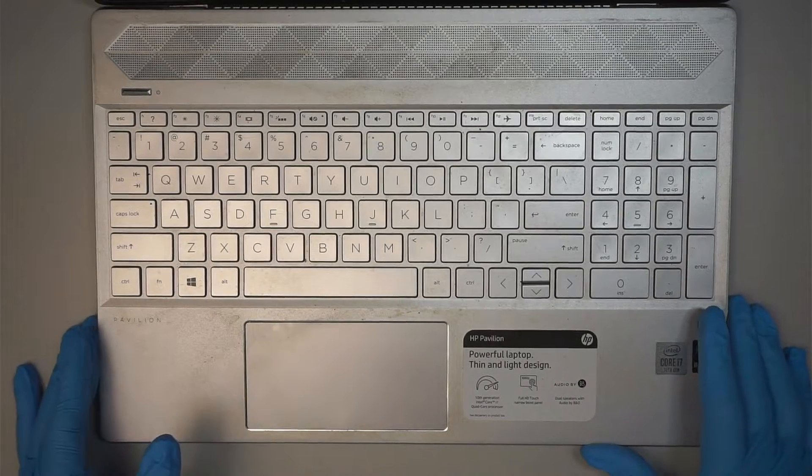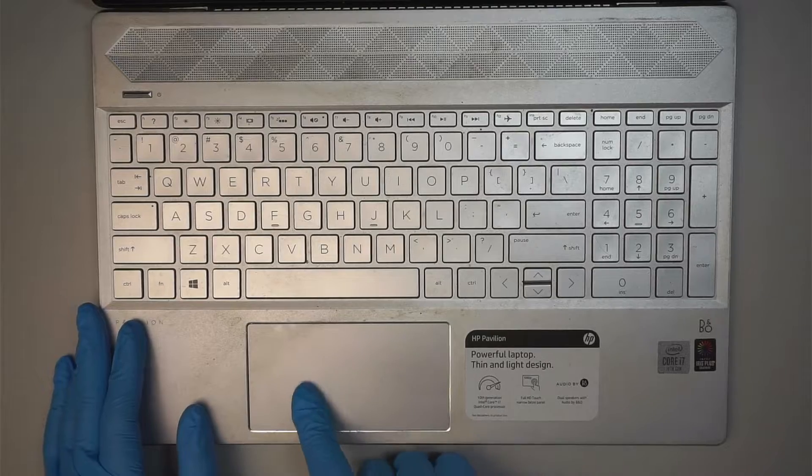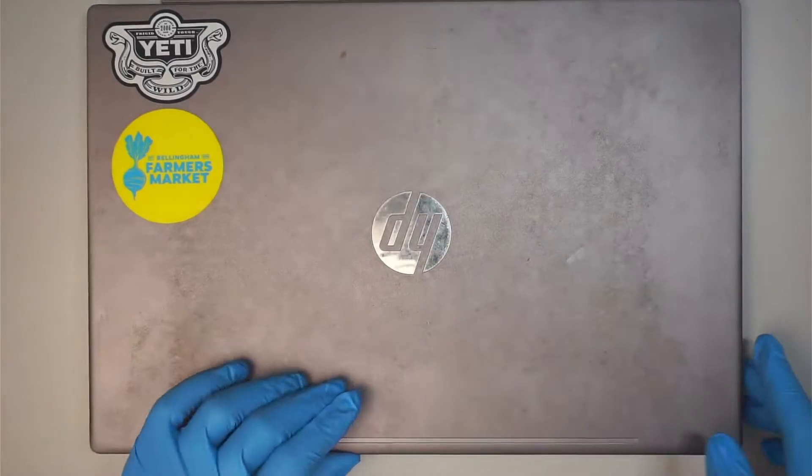Hi, welcome, Simon here, hope you're doing well. If you wonder why your touchpad is not clickable — the left click and the right click — in this video we will troubleshoot and find out the reason why.